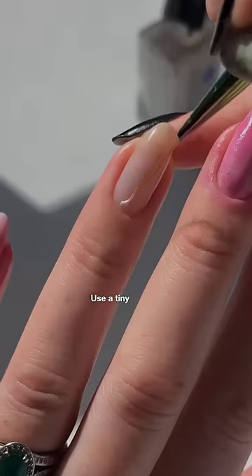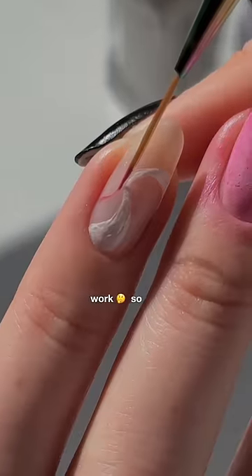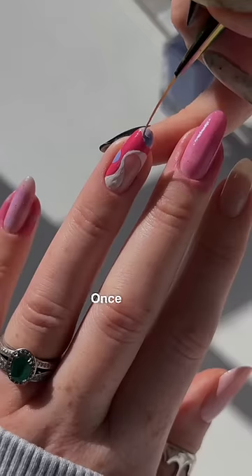Also, do not start your design with a big glob of polish. Use a tiny amount and start by just lightly sketching everything out. Regular nail polish will air dry as you work, so just make sure to clean off your brush regularly with some nail polish remover, and only get out a little bit of polish to work with at a time.